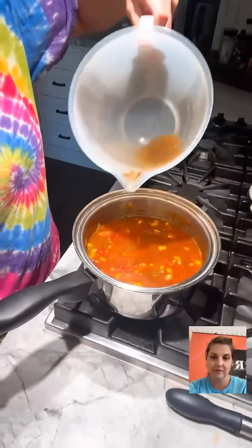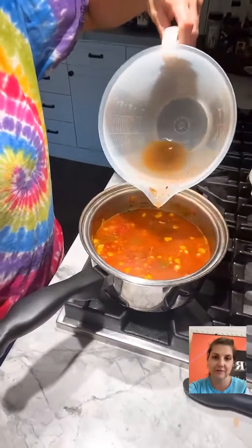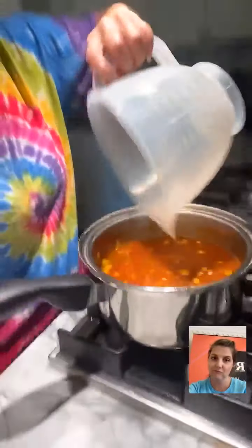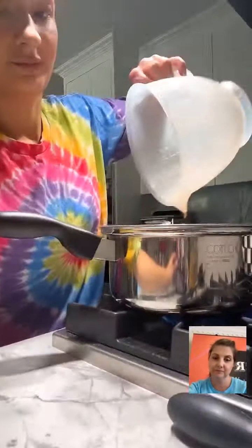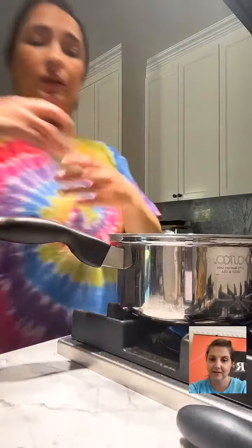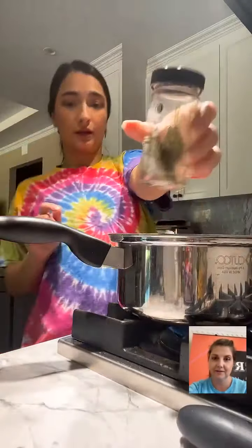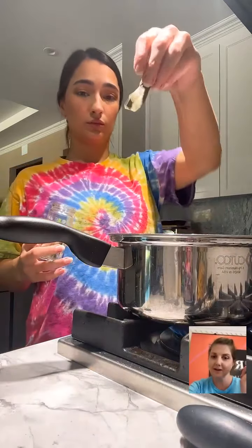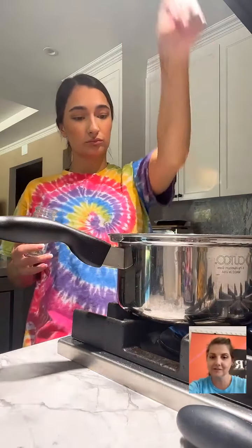We're not wasting — Ashton reminded me we never wasted growing up, so we're not starting now. I'm going to add just one bay leaf since this is not a very large batch. Guadua Cooks and RX are in the house — hello! Corn and tomatoes are a great combination.